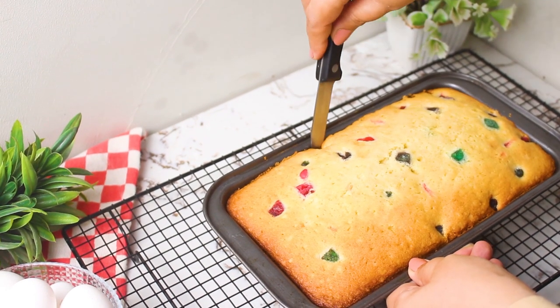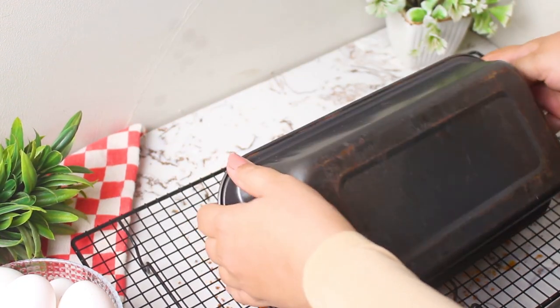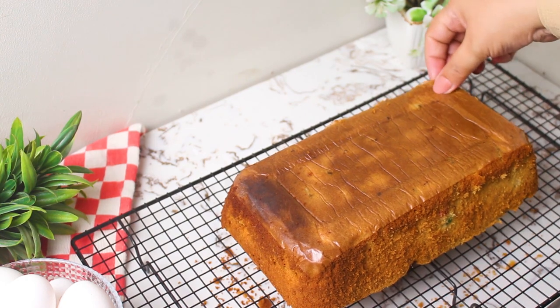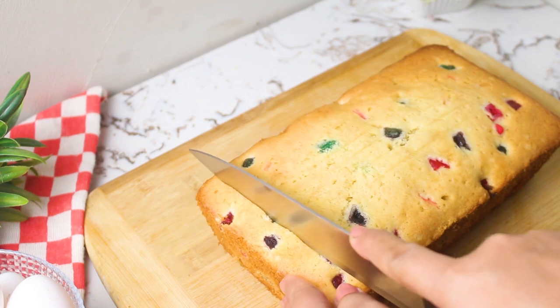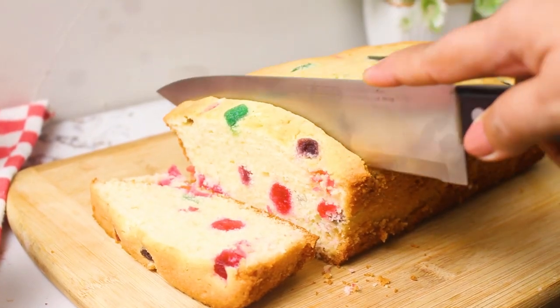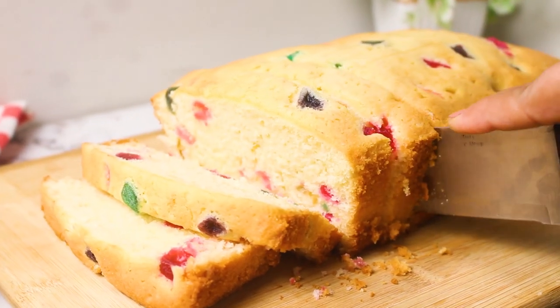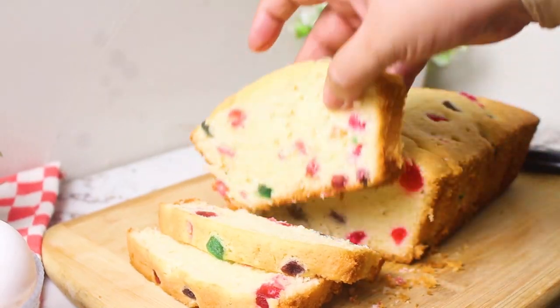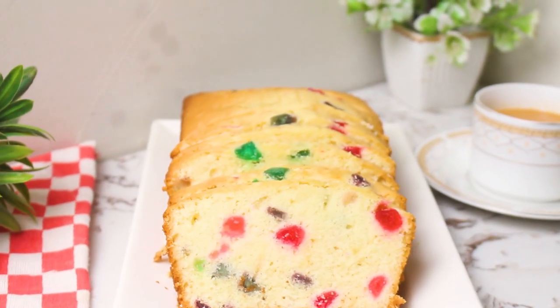Let the cake cool down. Gently run a knife along the edges to release it. And there you have it — a soft and delicious Tutti Frutti cake, perfect for tea time.